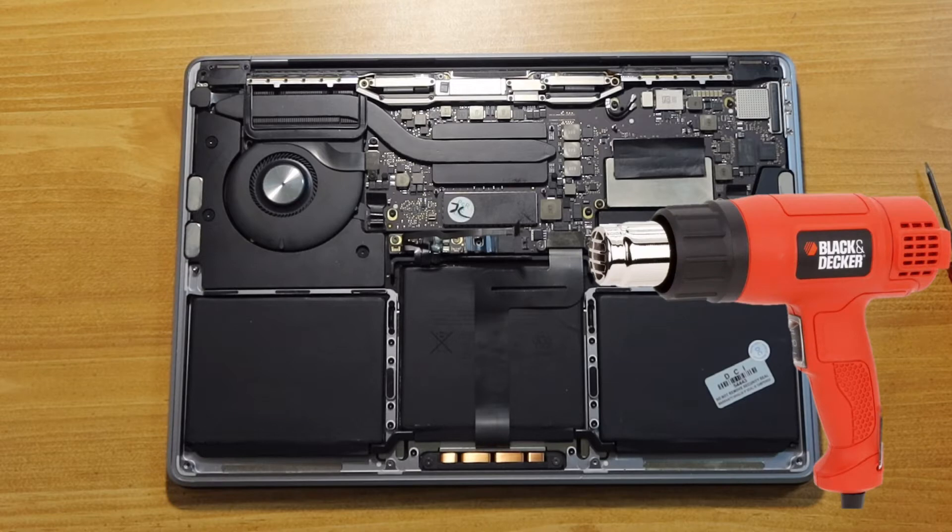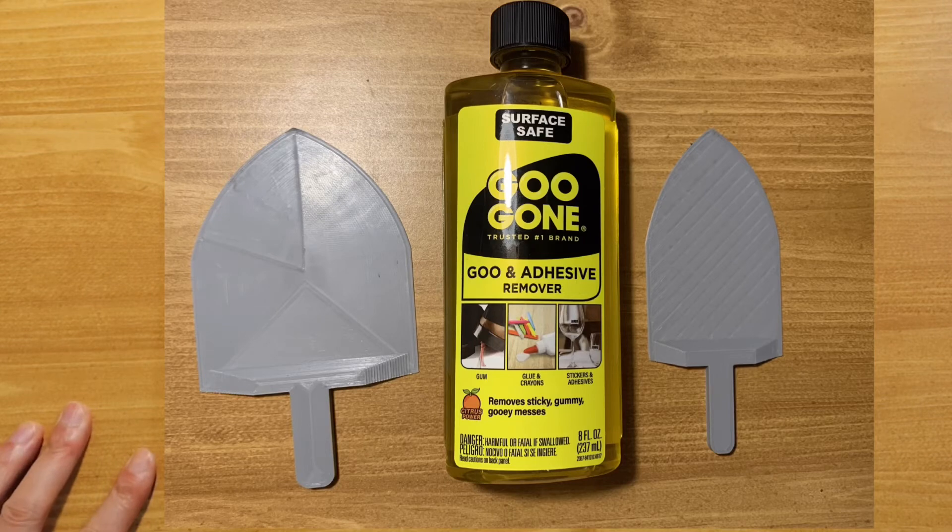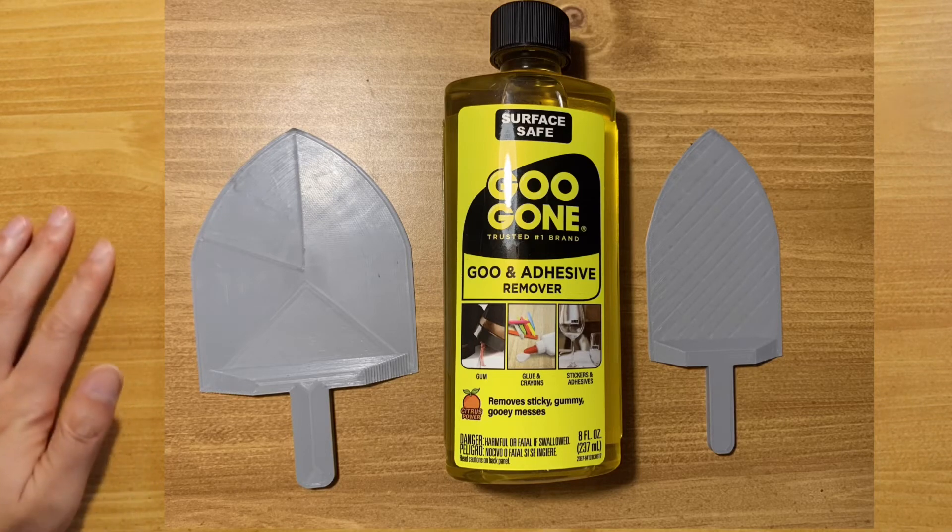Second, heat cannot help you either because the adhesives are underneath the battery. Therefore, I 3D designed a customized tool and used some Gugon adhesive remover to facilitate the process.